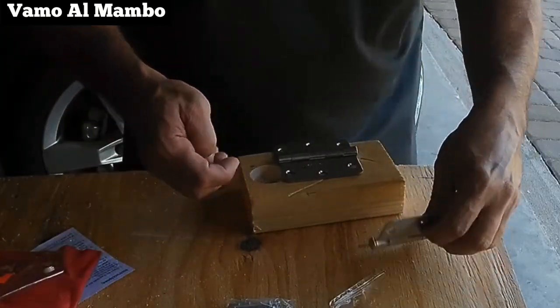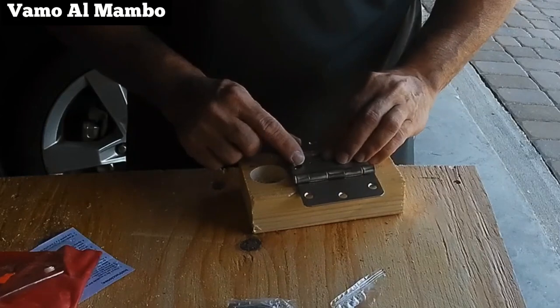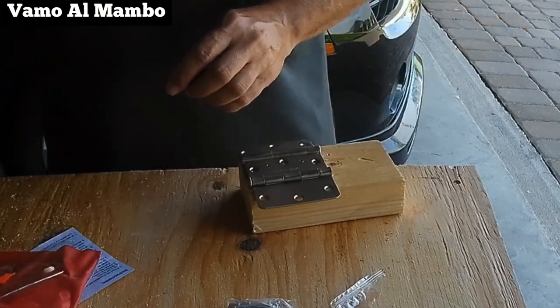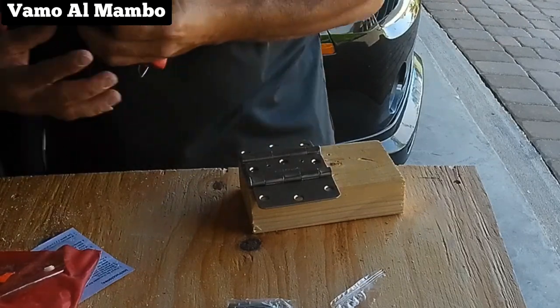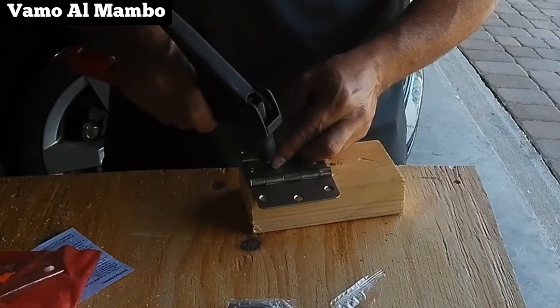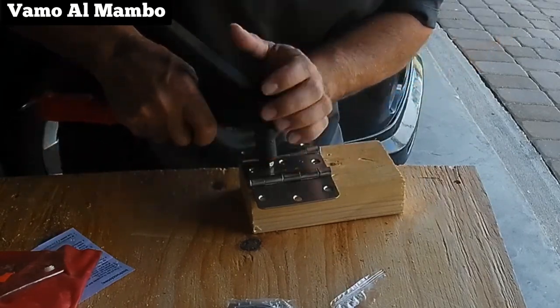Si ustedes no tienen una máquina de soldar ni tampoco tienen remaches, pueden utilizar tornillos y tuercas. Si usa tornillos y tuercas, procure usar una broca avellanadora en la madera donde la tuerca va a tocar con la madera.